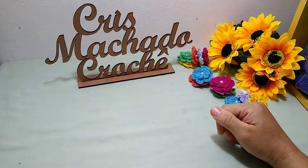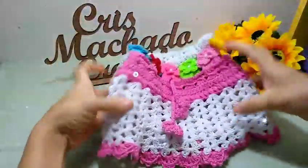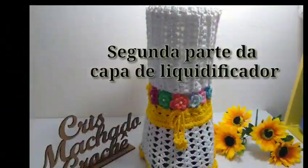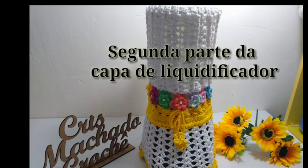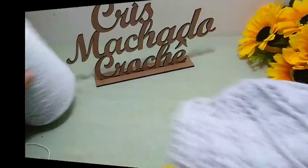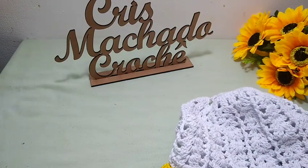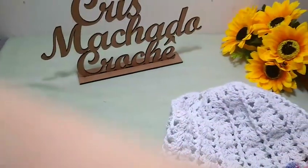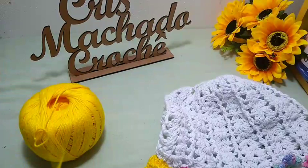Na videoaula de hoje, eu vou ensinar a vocês essa linda capinha para o liquidificador, que eu elaborei com muito carinho para vocês. Aqui, a parte de baixo dela, eu vou trabalhar com o fio amigurumi. Era o fio que eu tinha pra poder fazer. Eu fiz na outra com o amigurumi rosa.